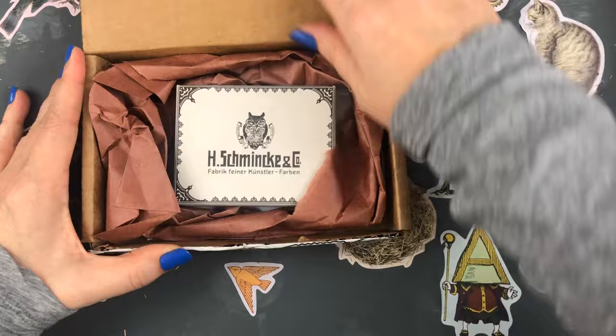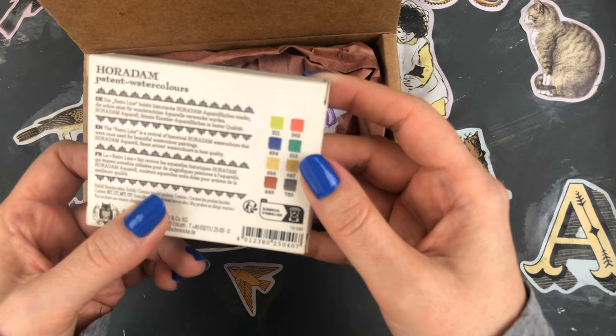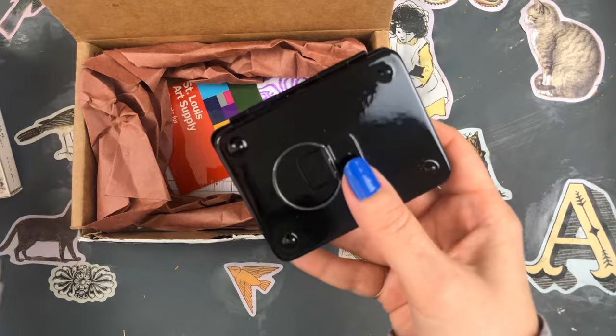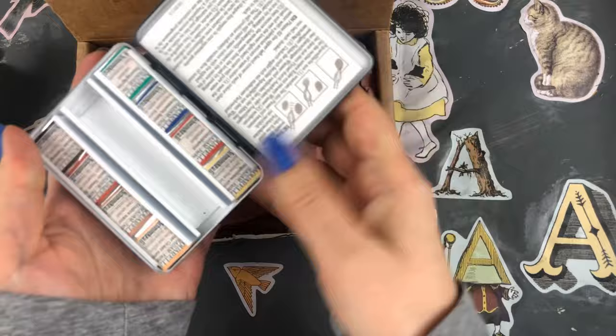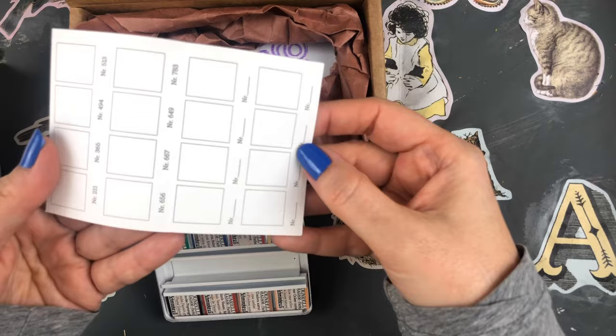I got this from St. Louis Art Supply — it's the Schmincke Retro watercolor palette. It's the old historical colors with retro logo and font, and it comes in one of these small whiskey painter-style palette boxes, which I've always wanted. They're really expensive — I've only found them on Etsy and they're usually about $80 without paint. When I saw that Schmincke had this one with eight colors included, I thought it was a better deal. I kind of have an addiction to collecting small watercolor palettes; they're just so cute.